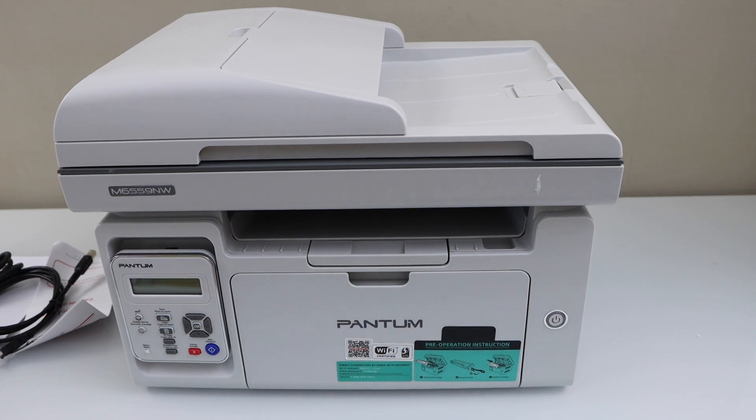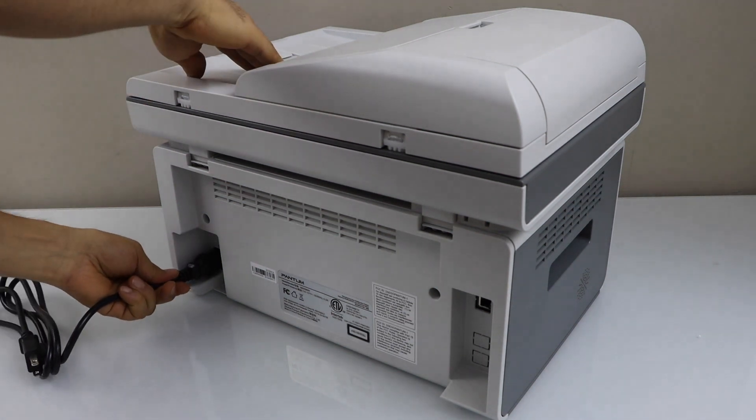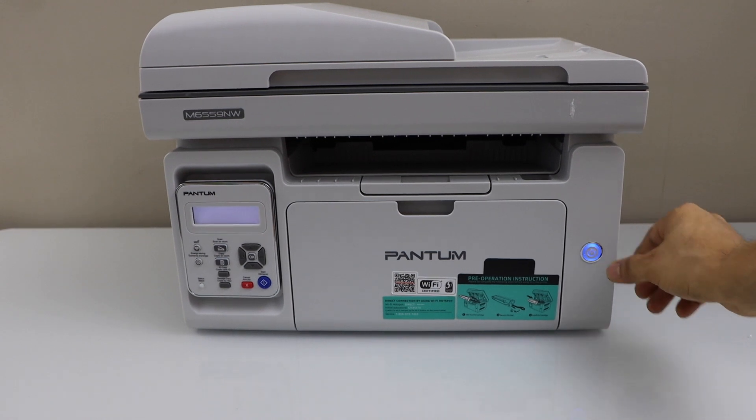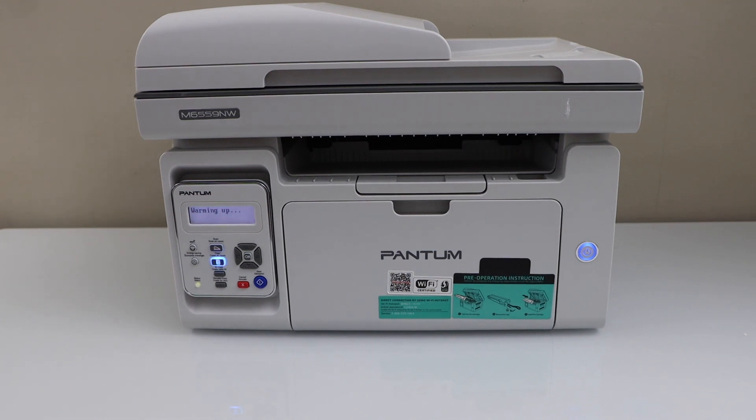Plug in the power cable at the back of the printer. Switch on the printer and press the power button. Wait for the printer to start. The printer is ready.